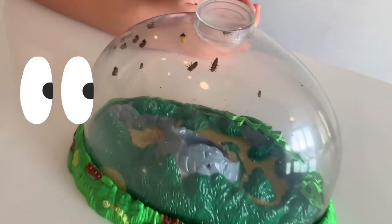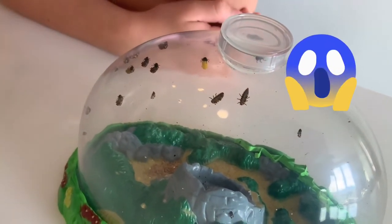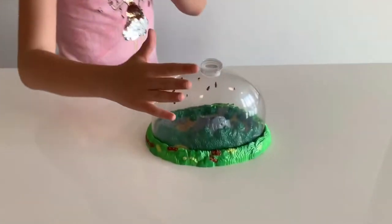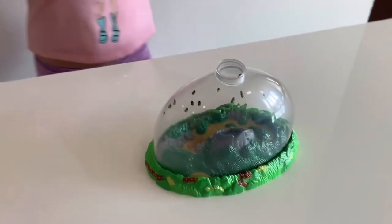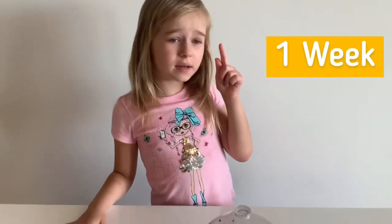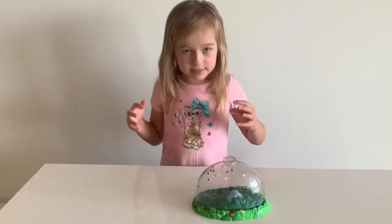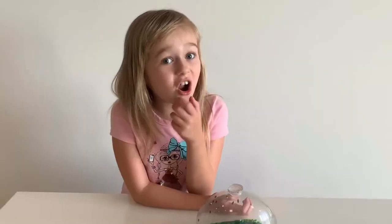They look awesome — well, not really, they look a little bit creepy. They all got attached to the walls of the ladybug land. They're going to do that for about one week, and then they're going to eat and eat and become real ladybugs!